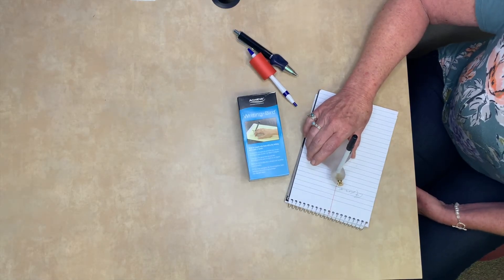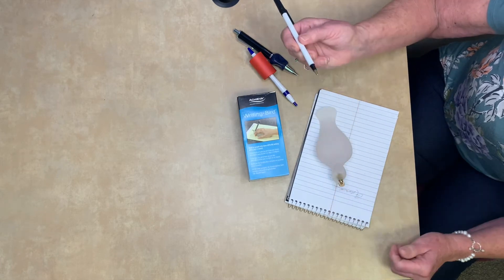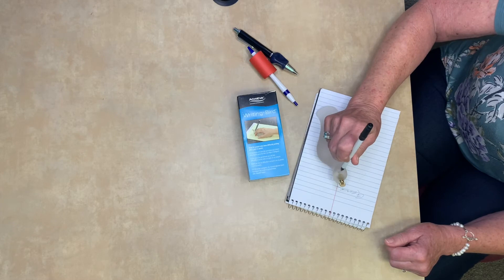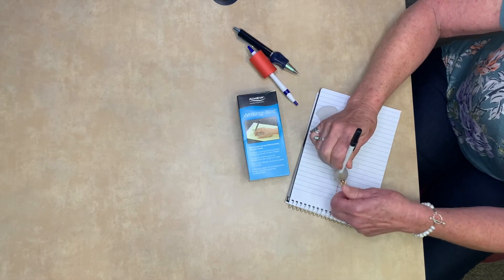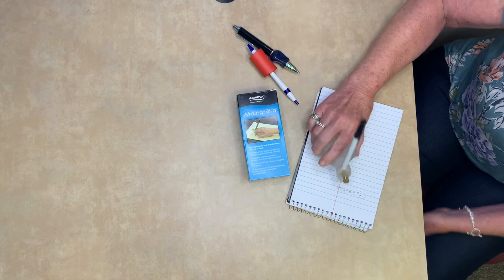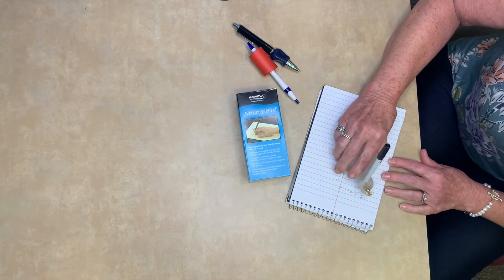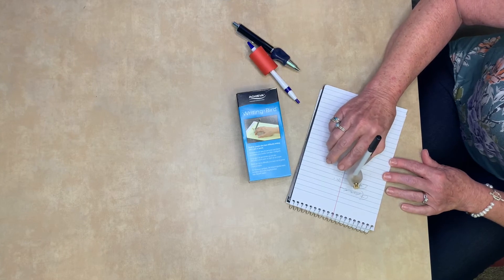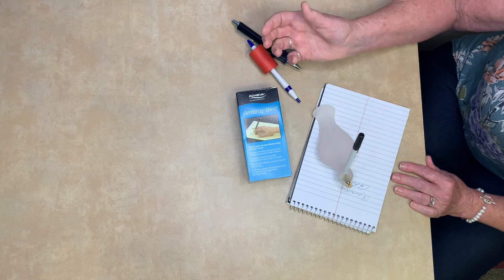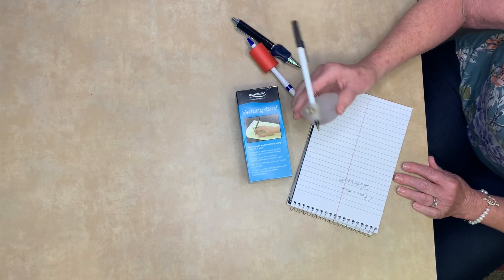The first device is the Riding Bird. You can use it to put a regular big pen in. Sometimes these small pens are harder to hold if you have arthritis. It easily fits right down inside the Riding Bird and then you can tighten with the screw. This way you can still be independent in writing your signature, writing a letter, paying bills. It makes it a little bit easier to grip.